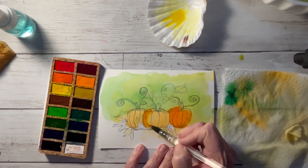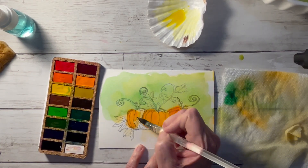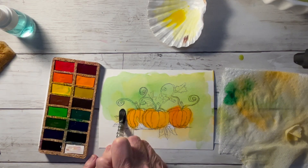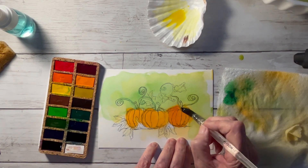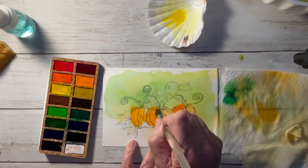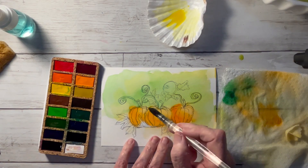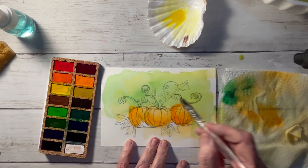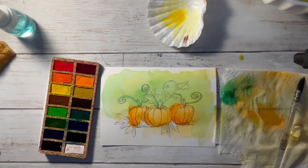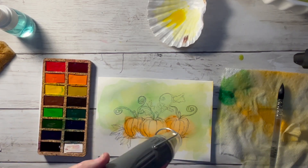I'm taking a darker orange and putting it on the left side of the pumpkins to give me the second layer. Then I'm going to take a clean damp brush again and lift out some color on the right-hand side to give me some highlights from where the sun is shining down. On the edges between the dark and the light, you want to use the brush to soften the edges so you don't have any hard edges.